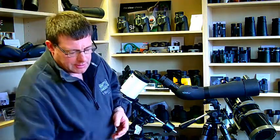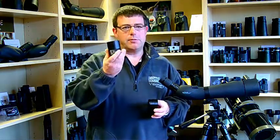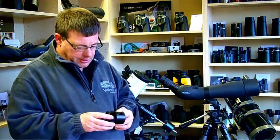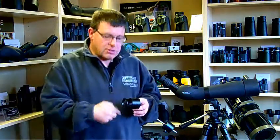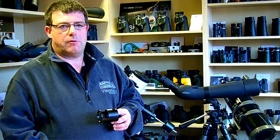Coming back to the same adapter we used for the SLR camera — this is the Olivon DCA — again with its spigot in the tube and the main camera adapter around the side. We used a T2 mount last time to attach it to an SLR camera, but this time we're going to attach it to the filter thread of the camera.